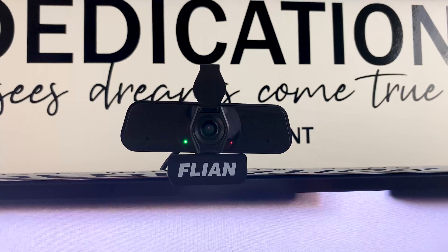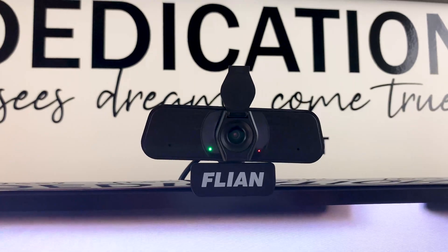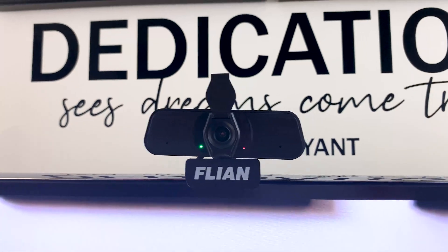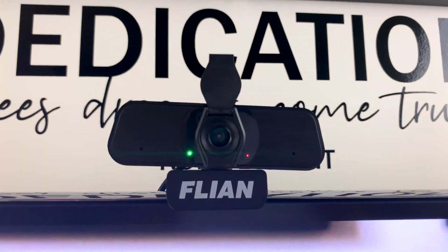On the front of the webcam, you got the two holes for stereo recording. And next to it, you have the red LED showing that you have power to the webcam and the green showing that it's actually recording. So let's give it the test.